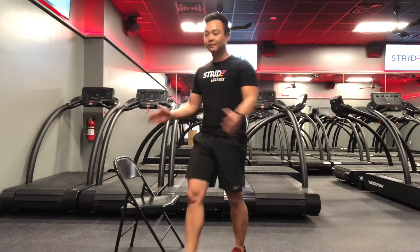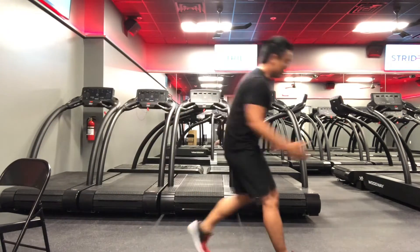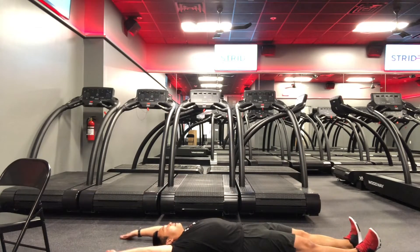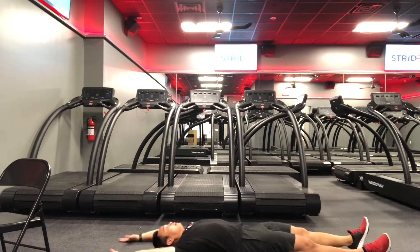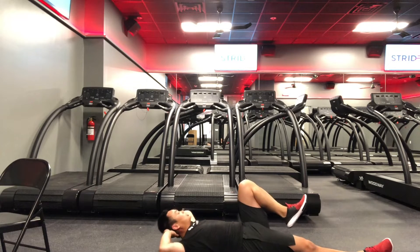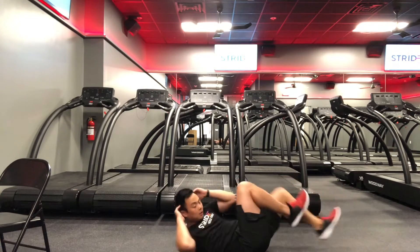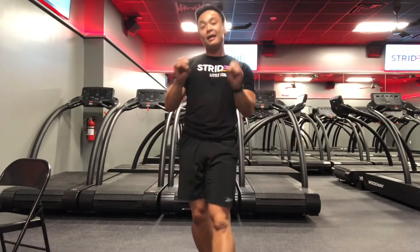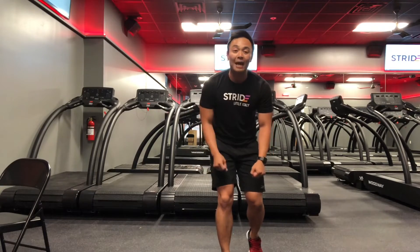Set number five: v-ups and bicycle crunches. For v-ups, lay on the ground with arms spread out, come up to the top and back down. Right after that, bicycle crunches — both hands behind your head, touch your elbow to each knee, alternating. So there you have it, that's how you do the exercises. I'm about to get my workout in and I'll give you guys a recap of how that felt.